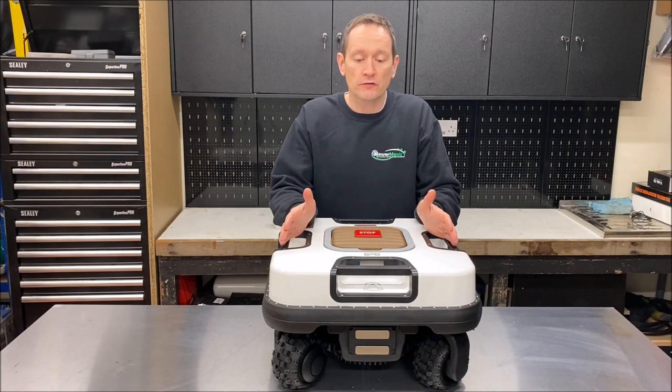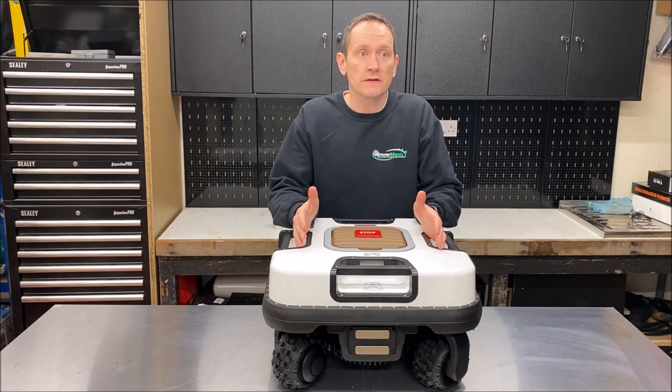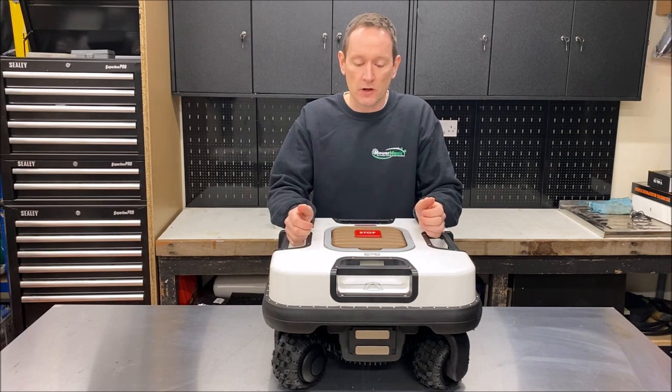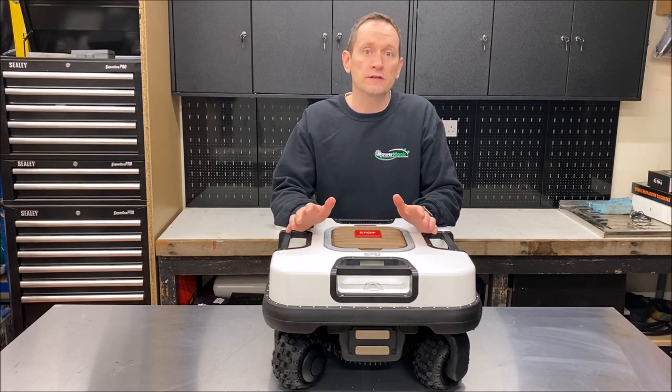In terms of power, this robot is fitted with a 10-amp-hour lithium-ion battery which provides two and a half hours of mowing time on the steepest of slopes. The robot itself recharges in a base station in under two hours.